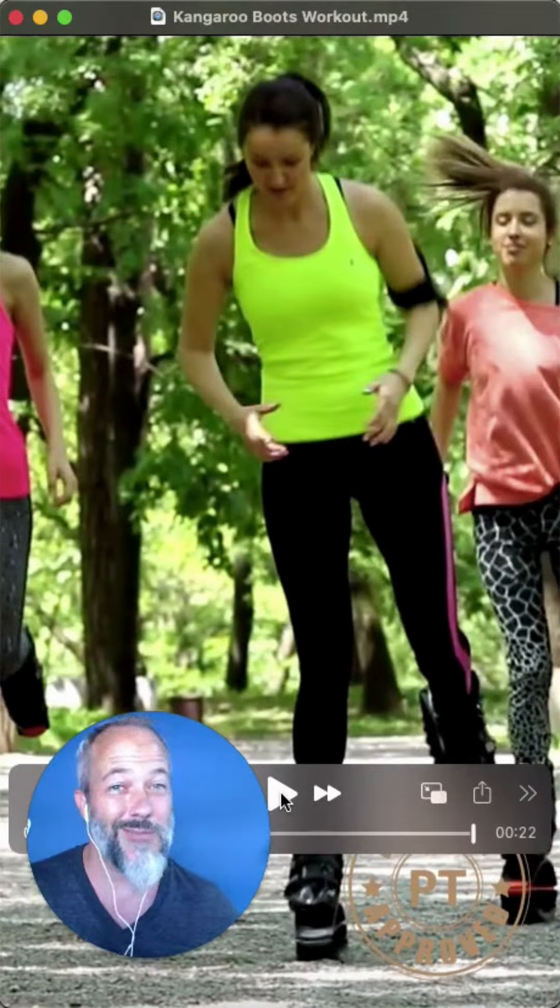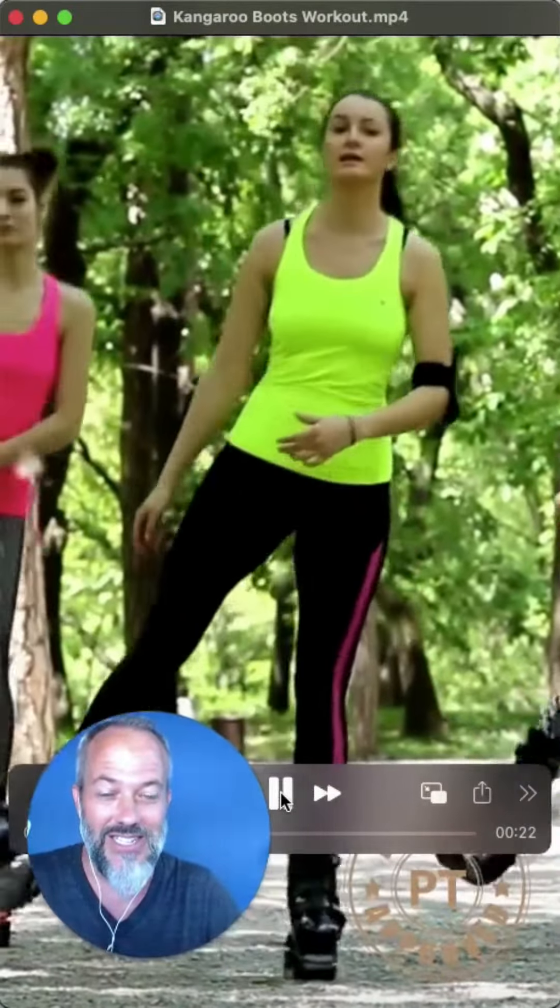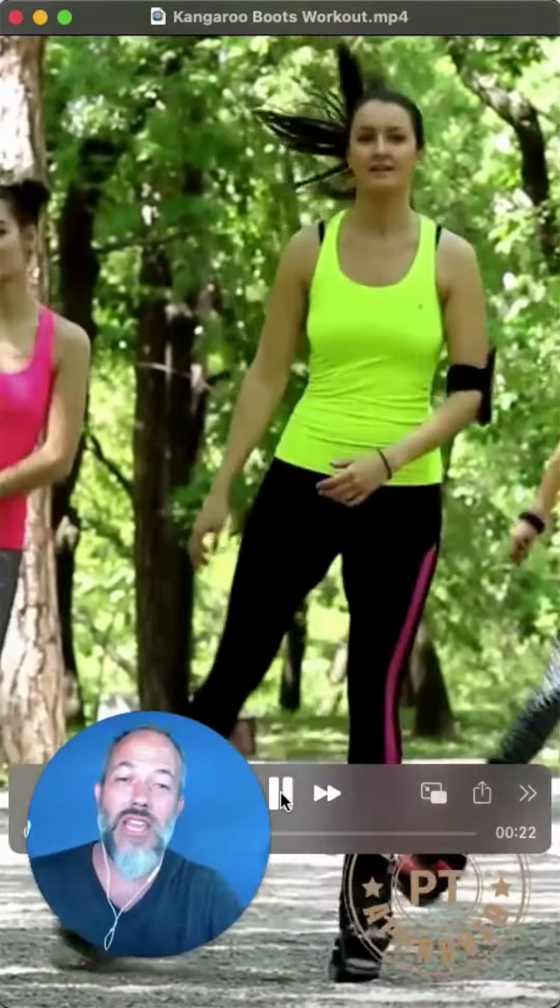Oh no, okay, let me try to break this down. They're calling them kangaroo boots — I can see why. They're having fun, it looks like they're having a great time.